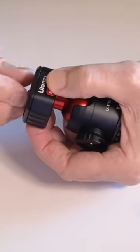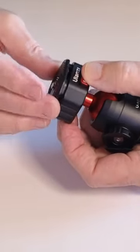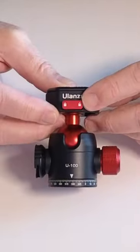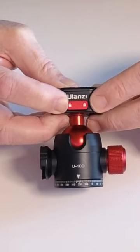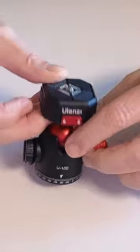It has a quick release button here so you can pull the bottom plate for your camera out real fast, and you just snap it back in. It also has a latch here that you can slide to one side or the other — slid that way it's locked and you can't release it, and slid the other way you can.